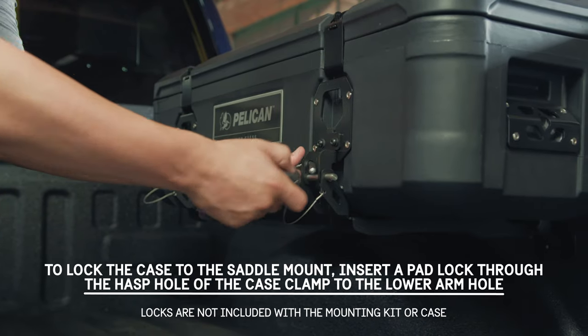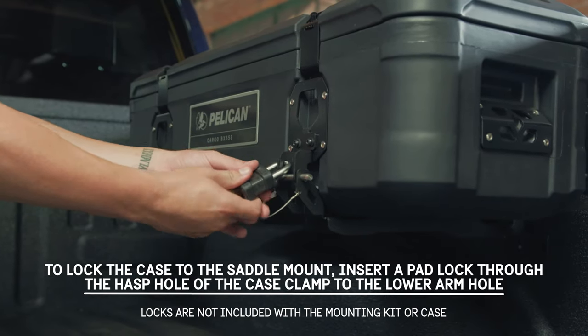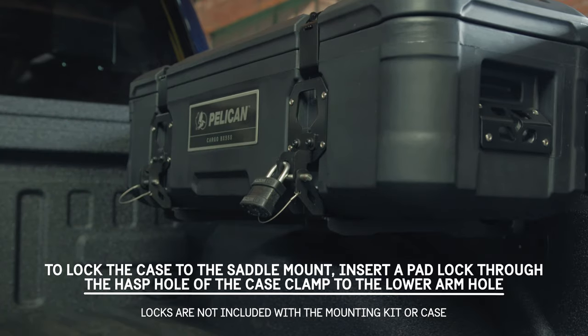To lock the case to the saddle mount, insert a padlock through the hasp hole of the case clamp to the lower arm hole.